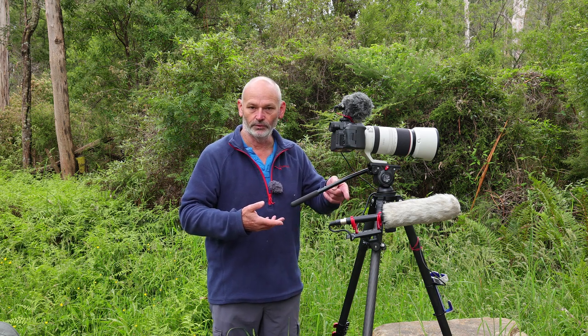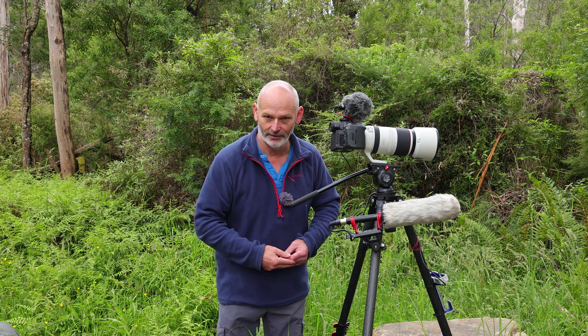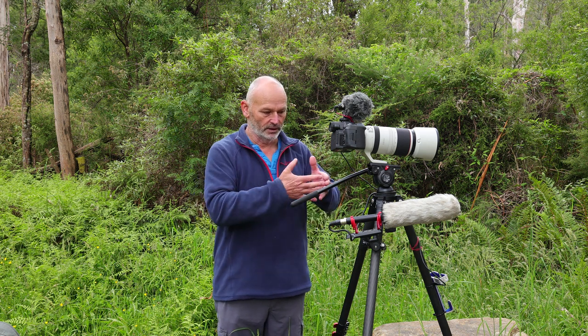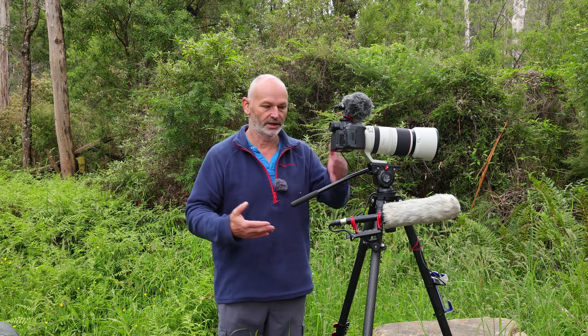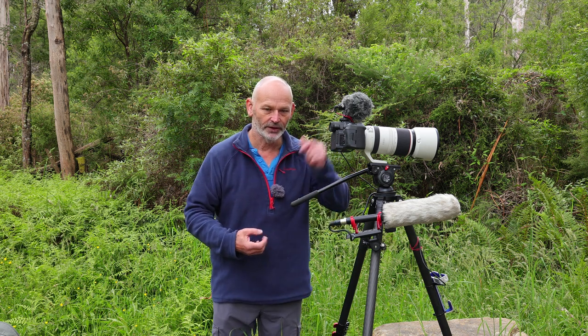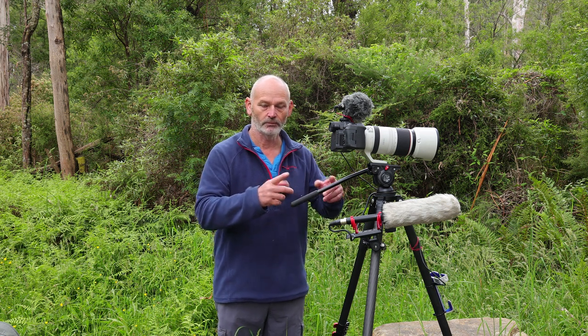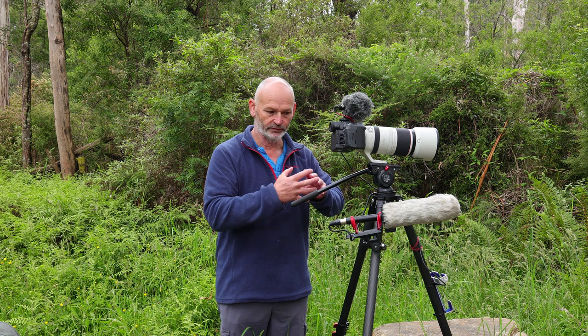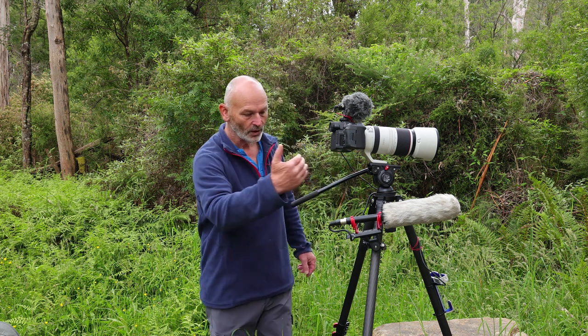Now let's look at my setup for filming wildlife. I carry the camera on a tripod 99.5% of the time — we need it steady, I can't hand-hold this. This is how I walk around when moving from place to place so I can be fairly quick to get going, because when filming wildlife, things happen fast in front of you. We have to configure all the buttons so it works quickly.